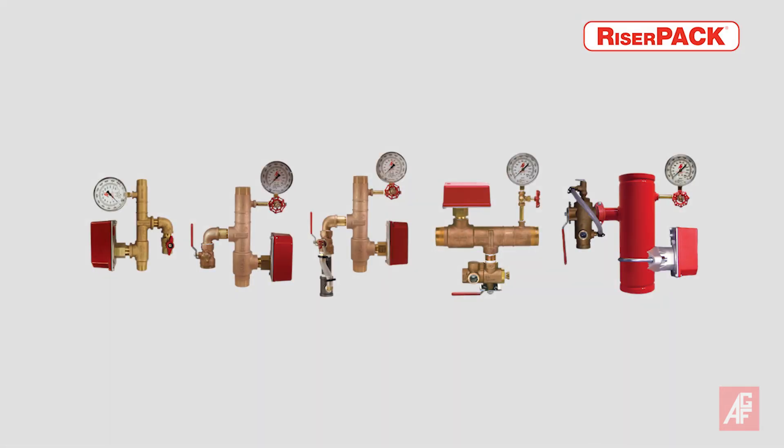Our fabricated steel manifolds are made and assembled in the United States using domestically made Schedule 40 pipe and fittings. Our smaller size bronze manifolds are cast, machined, and assembled in the United States.